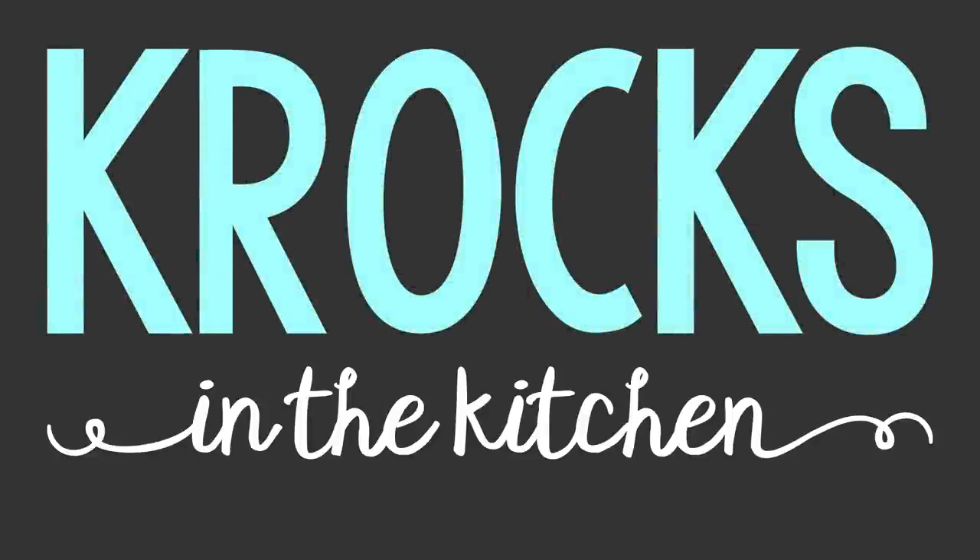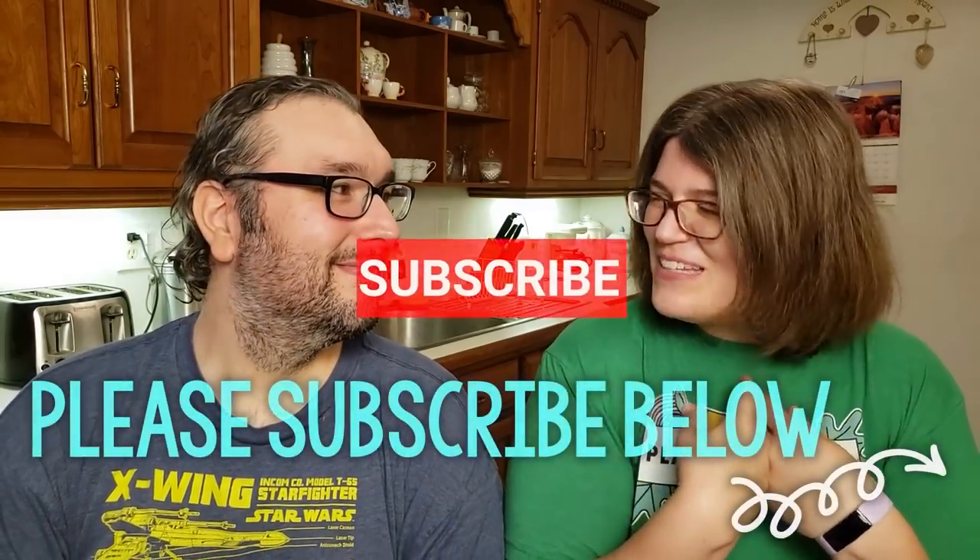Hey, Jessica. Yeah? It's the season for Butternut Squash Soup. Welcome to Crocs in the Actual Kitchen. I am Brian. I'm Jessica. Really? Butternut squash soup?